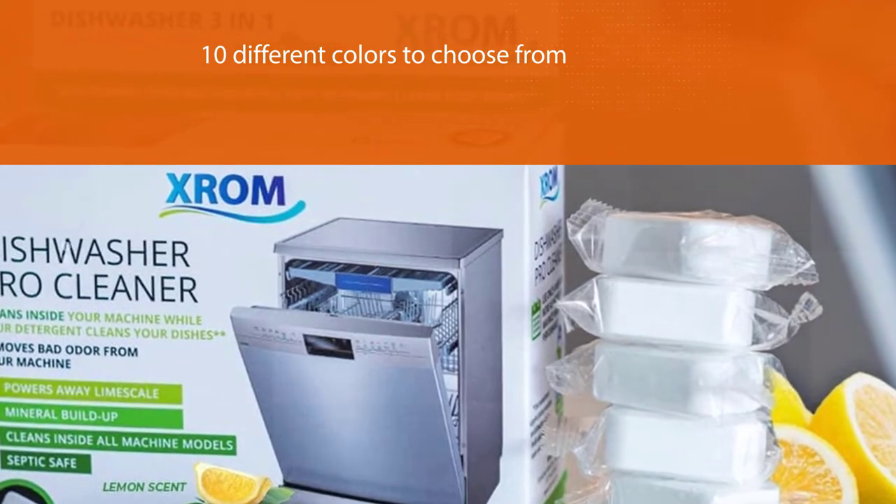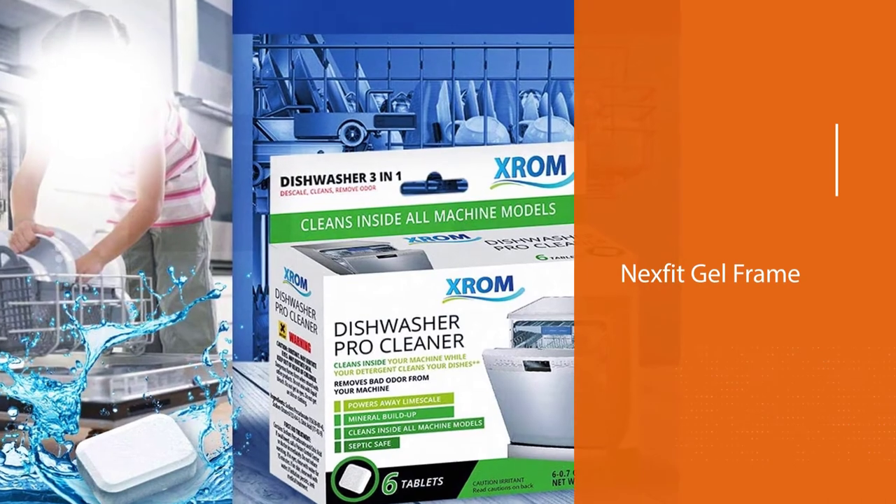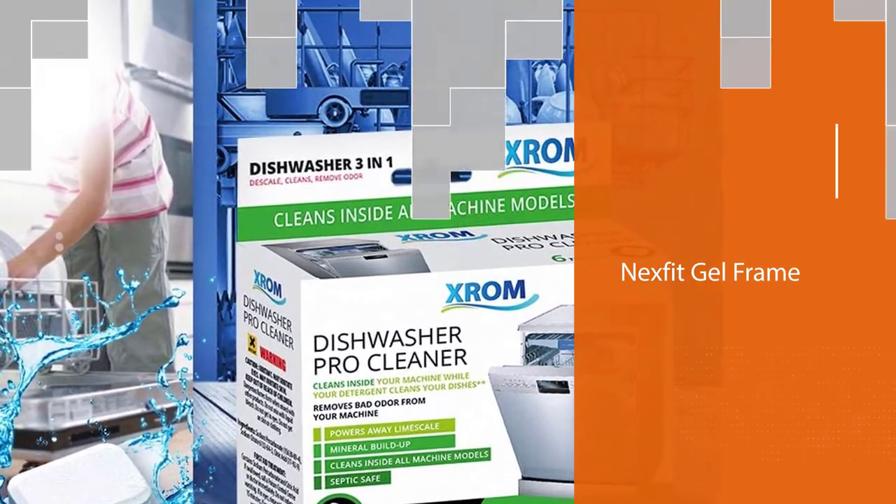You can use this cleaner during its own cleaning cycle, or just add it to a full load of dishes to cut down on the number of times you're running your appliances.